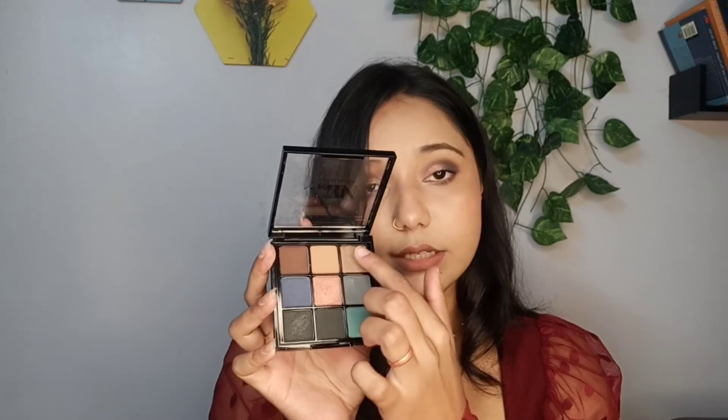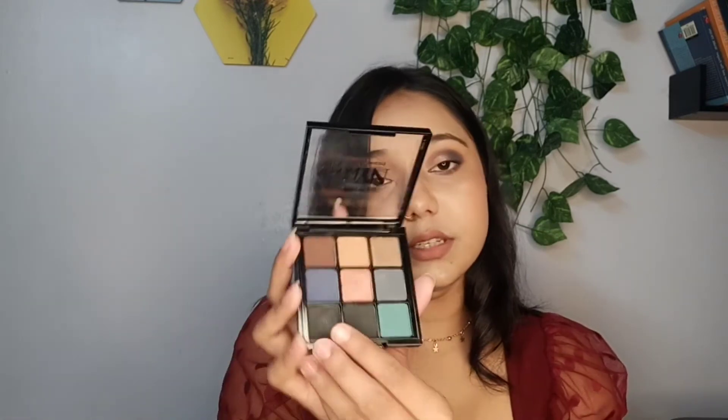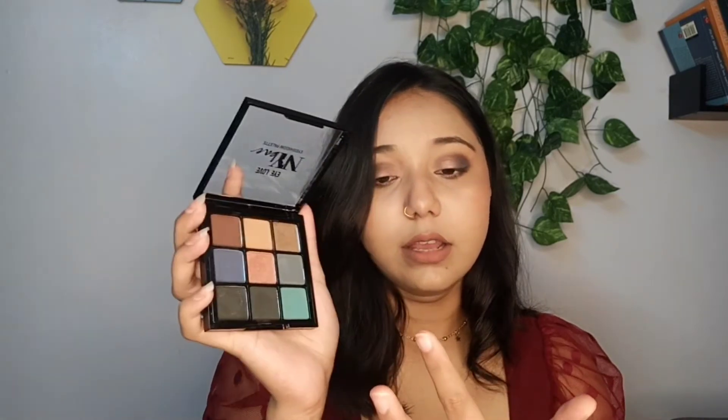I wanted to show you some swatches. There are a total of three shimmer shades and the rest are all matte. This is a very beautiful shimmer black shade — let me show you the swatch. This one is quite pigmented but powdery as well. Let me show you the swatch of this green shade — these shades are quite powdery and the pigmentation is not up to that mark.